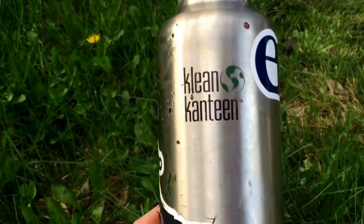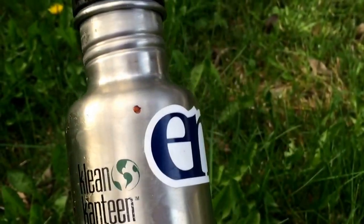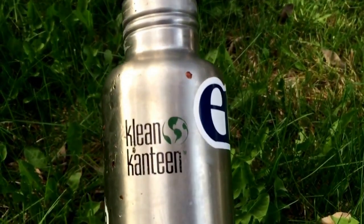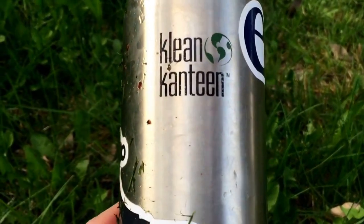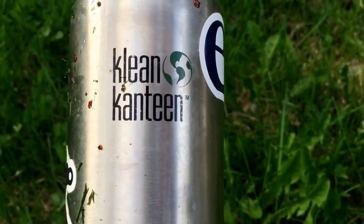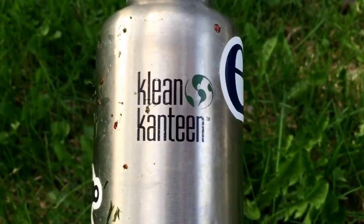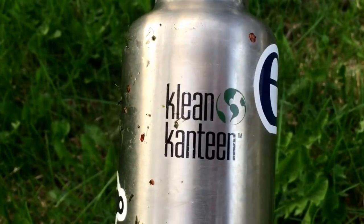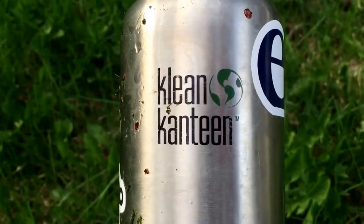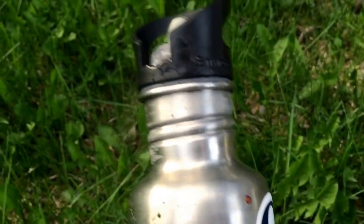I am a huge fan of Klean Kanteen. Number one, you don't get the horrible flavor that you sometimes get from drinking out of metal — that is completely absent. Even when I am boiling water or treating what might potentially be contaminated water — stream water, river water — I'm boiling it in this Klean Kanteen and I don't get any flavor from the metal at all.